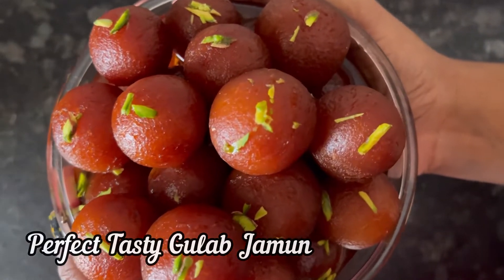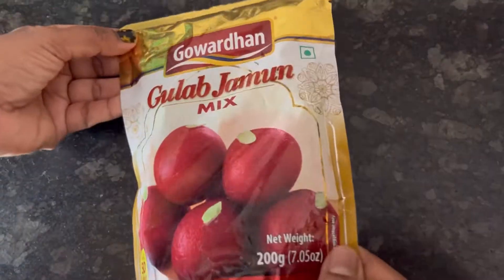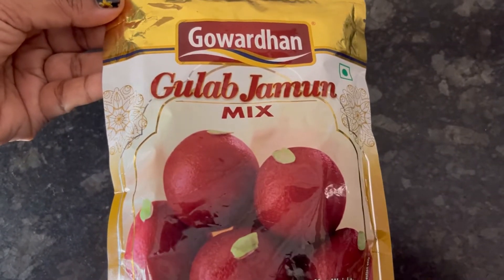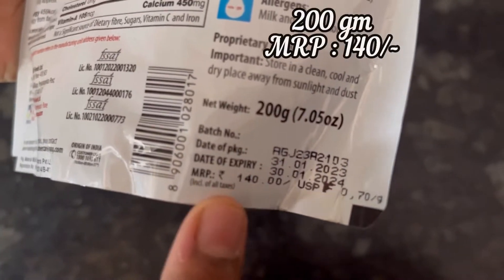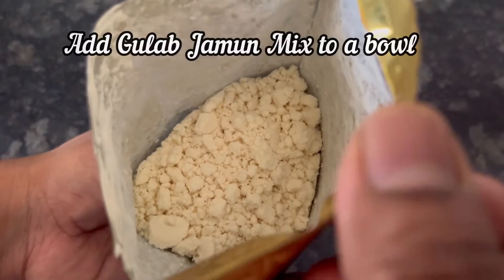Hi everyone, today's recipe is this delicious, soft and juicy homemade Gulab Jamun using Govardhan Gulab Jamun Mix 200g pack, MRP is Rs. 140. This is how the gulab jamun mix looks like.